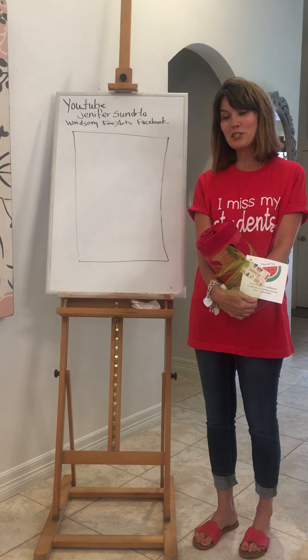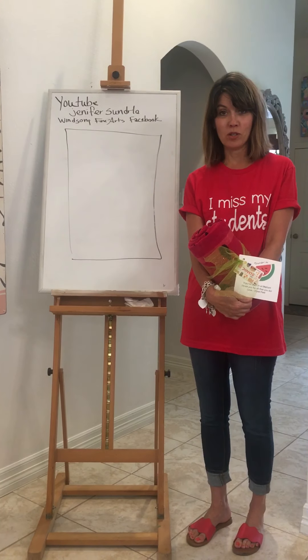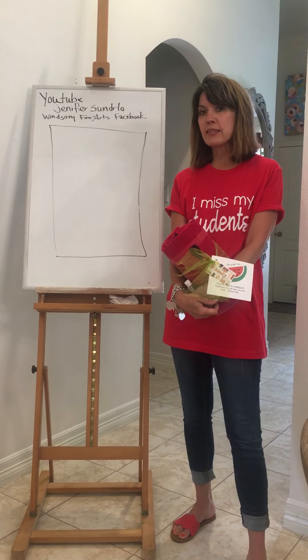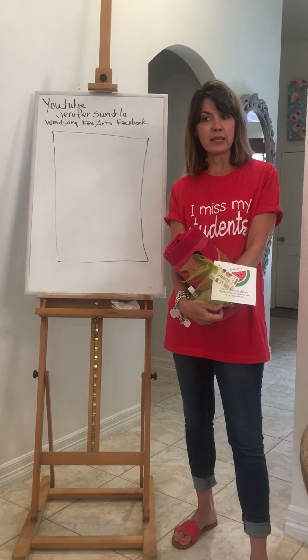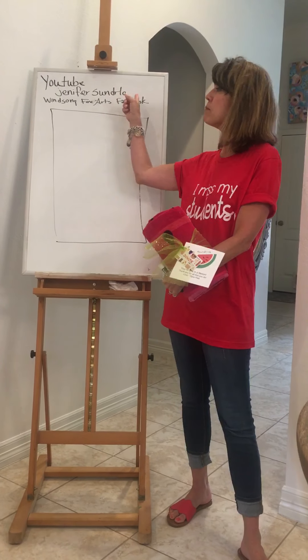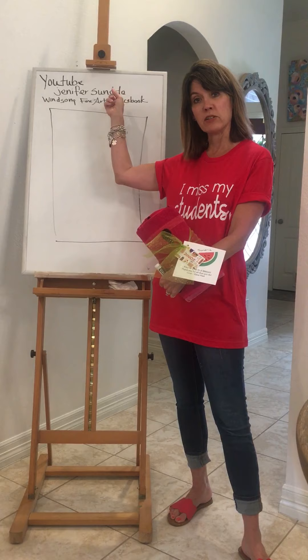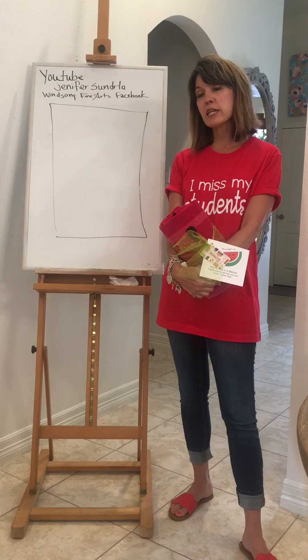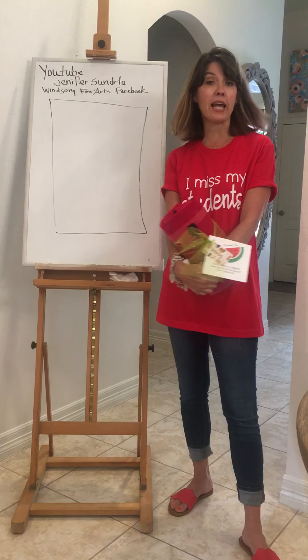Hi guys! Welcome to the last week of school at my house. I want to tell you that even though this will be the last week that I put them up in Canvas, I'm going to keep putting them up on the YouTube channel so that you can do our projects all summer long if you want to. So keep checking back and see what I have posted next.